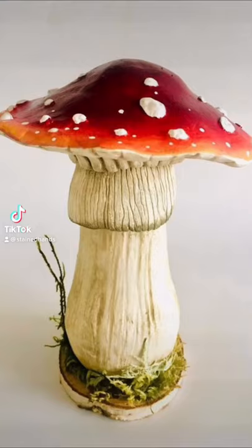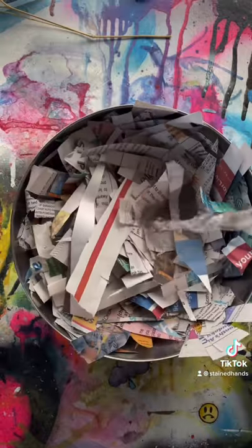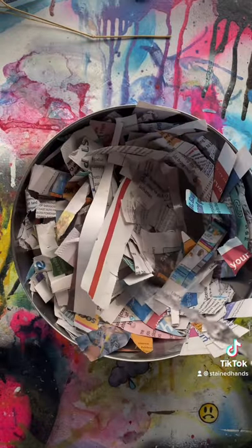So I've been really into mushroom statues, but I'm poor, so here's how you can make one for basically free. First, you're just going to want to get yourself some newspaper and soak it overnight.